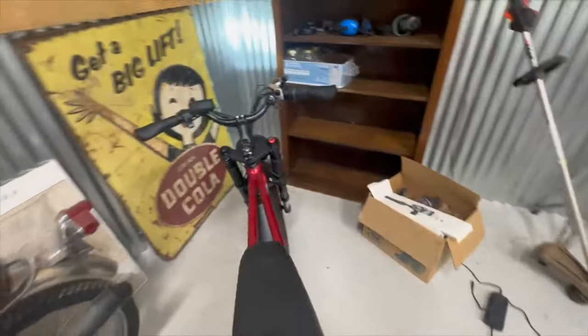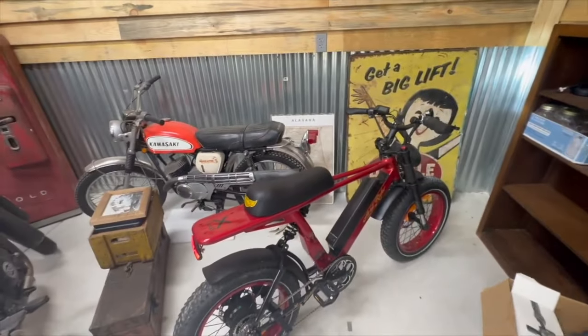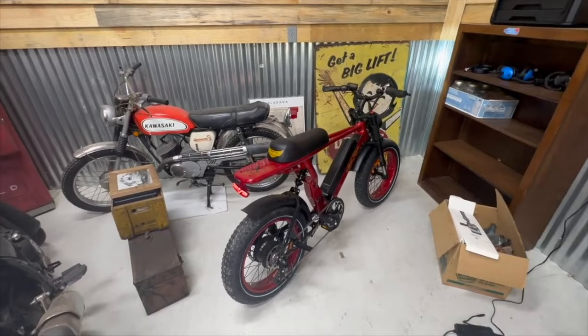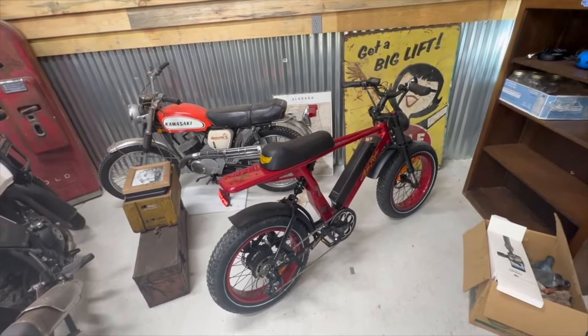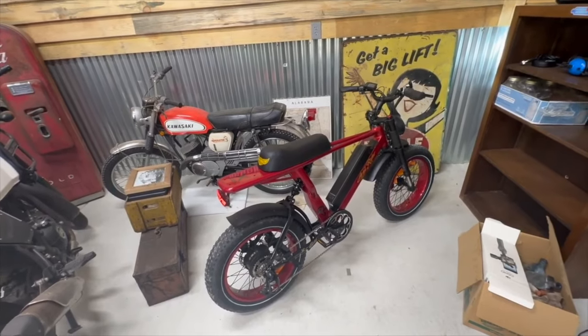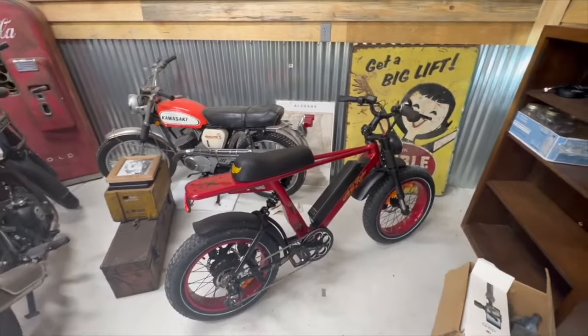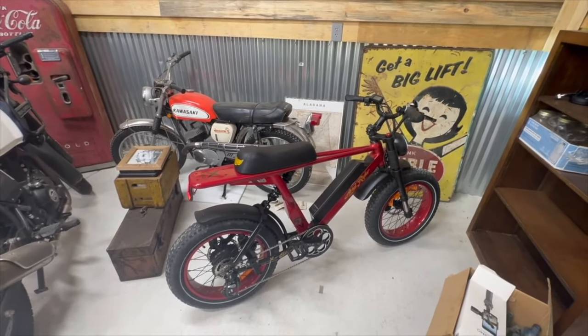Overall I had a blast. I do have a time lapse of me assembling the bike which I'm going to throw right here at the end of the video. If you're new to the channel, this is not what we always do — we don't always do reviews. A lot of times we're out searching for history, which is why I included some history clips. For those of you already on the channel, thank you all for watching and we really appreciate all of your support. We'll see you guys in the next adventure.